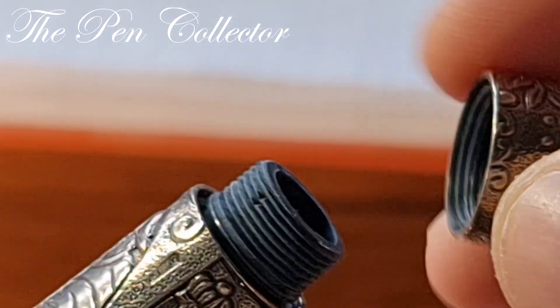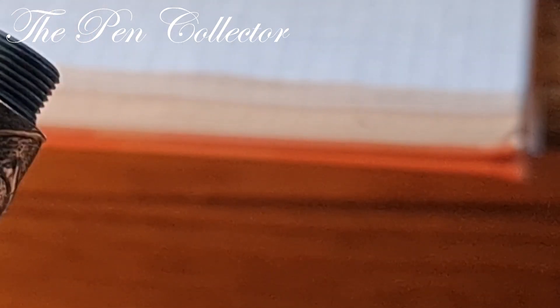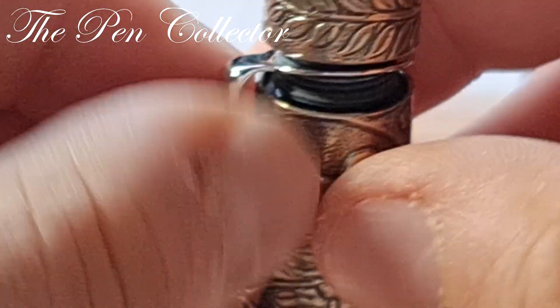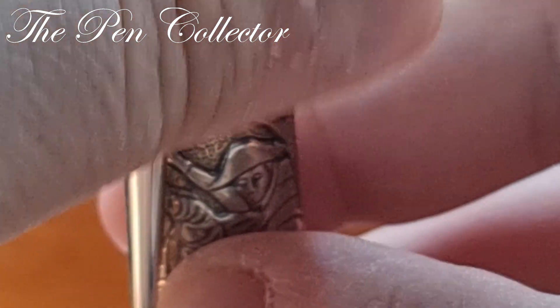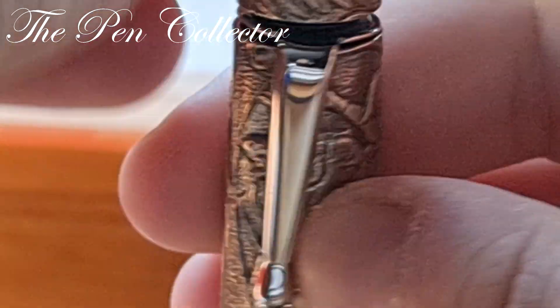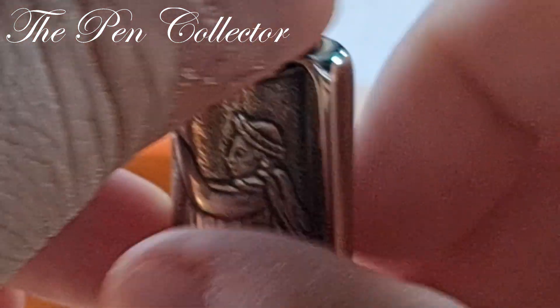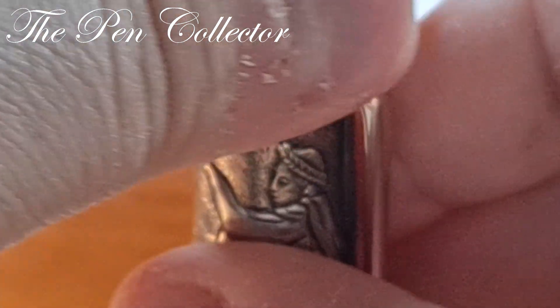You can also use it without the clip — just put it back on like this. It's interesting that you can adjust it whenever you want.